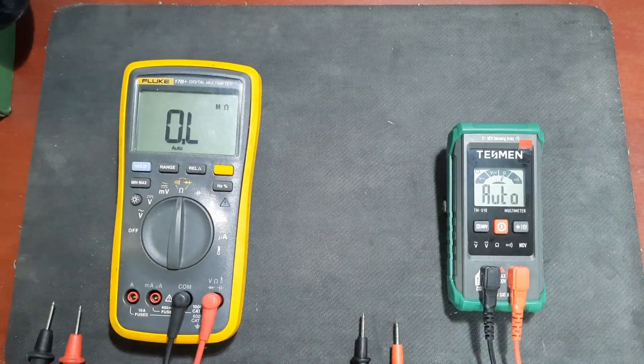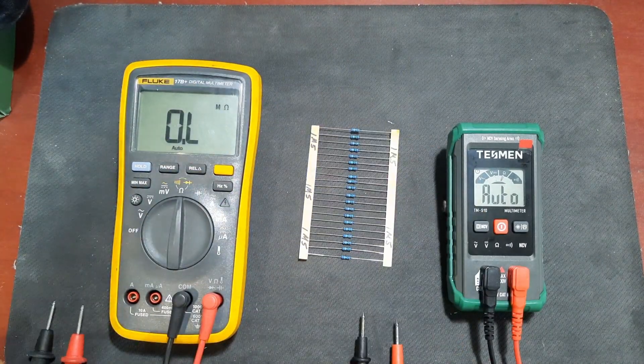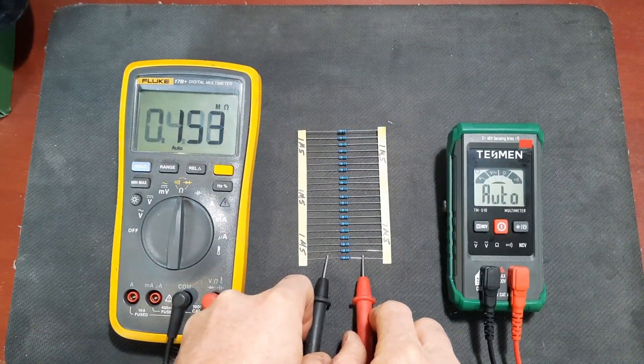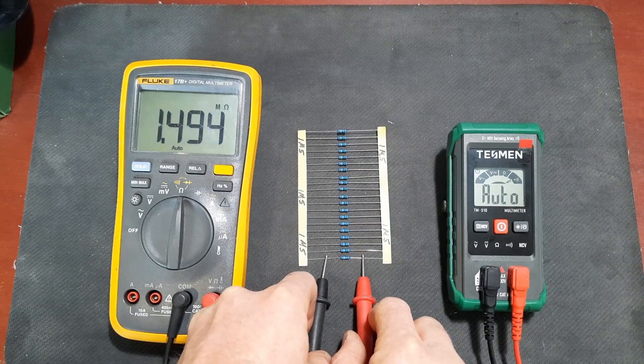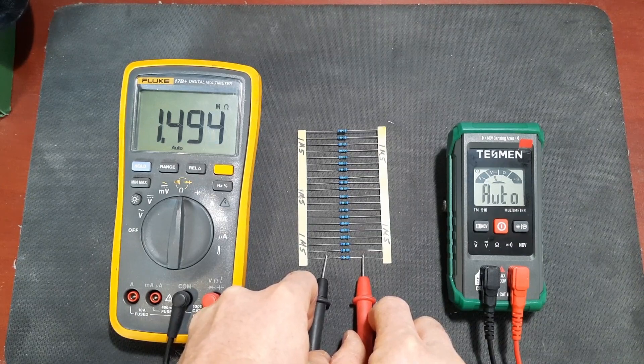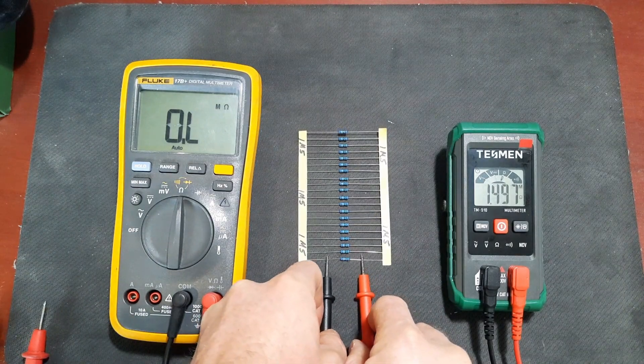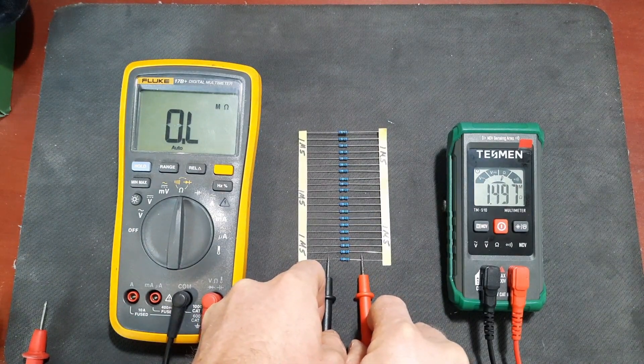Here's a 1.5 megaohm resistor. The Fluke reads 1.4949 megaohms and the Tessman reads 1.497 megaohms.